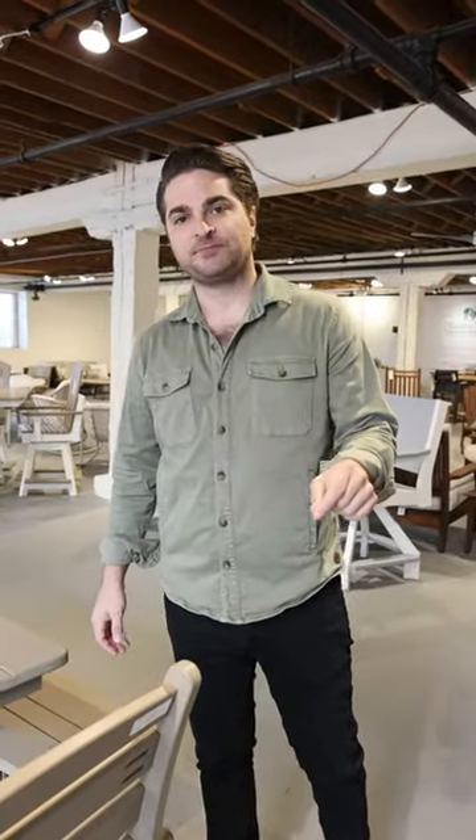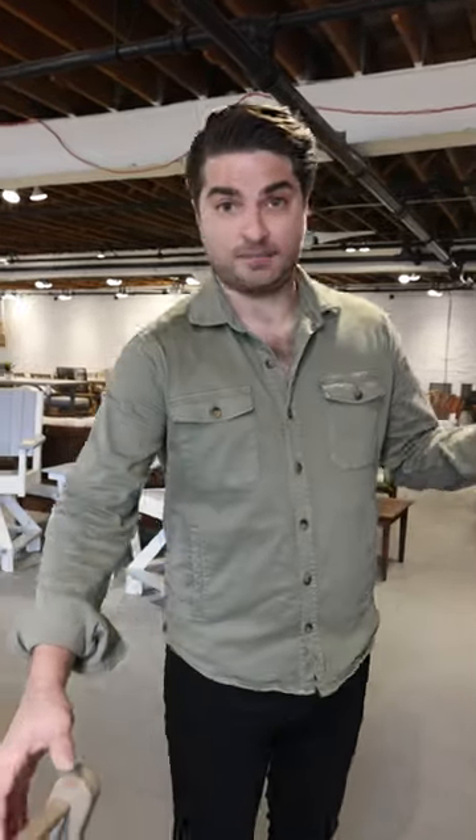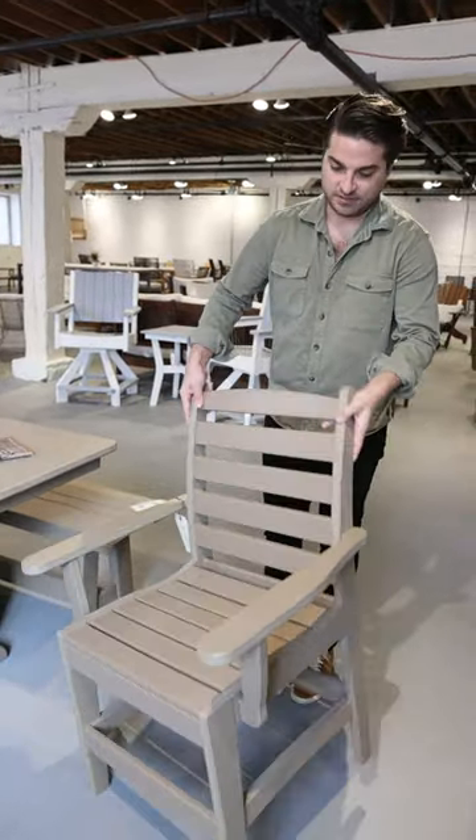Hey everybody, we are in the basement of building eight. I want to show you one of our newest lines — Amish Country. It's an outdoor line where they use the poly, the enviro wood, high density, rot resistant.